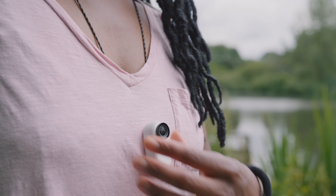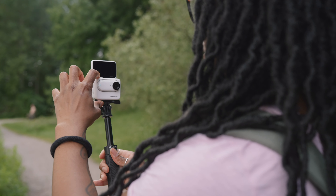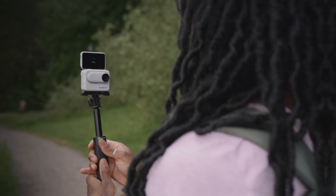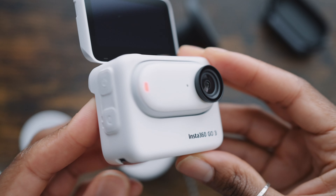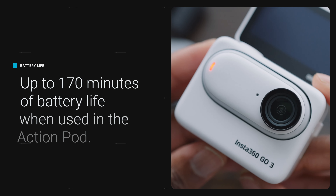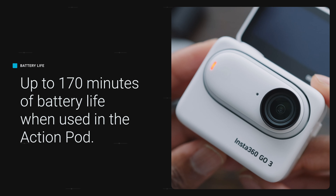The touchscreen flips up so that you can see yourself while you're recording, making sure you're properly in the frame. The Action Pod also acts as a charger, so if you've got the camera in the case it's going to charge the camera for you, and you'll get up to about 170 minutes of battery life. Sadly, there is no removable battery.